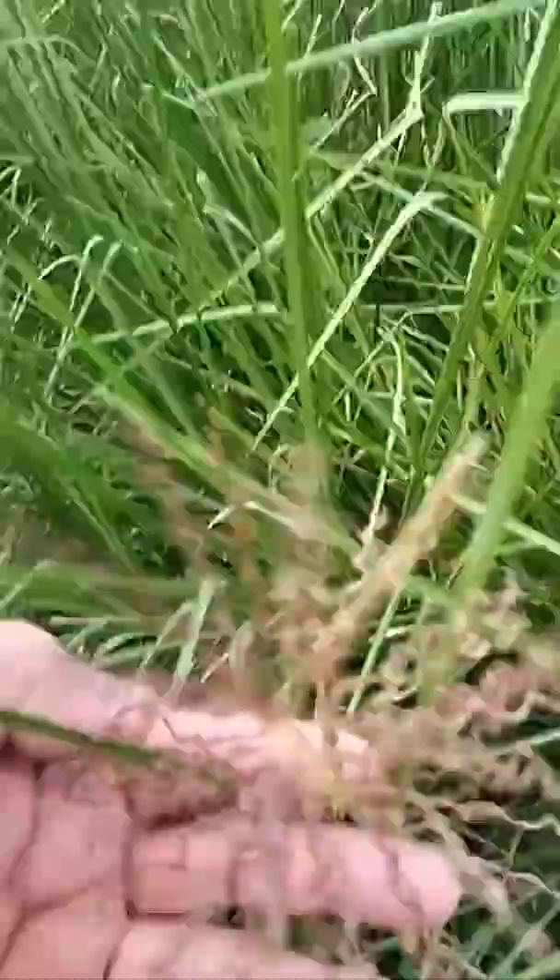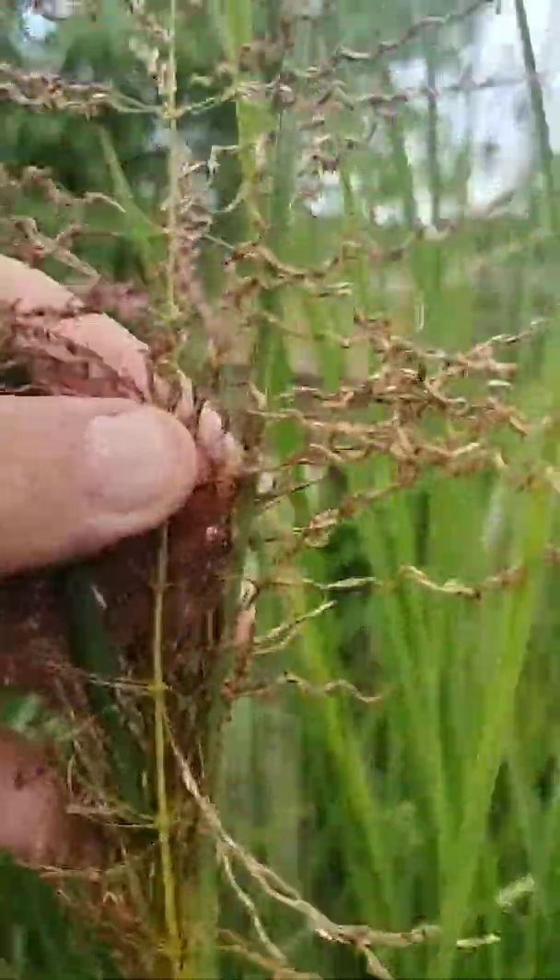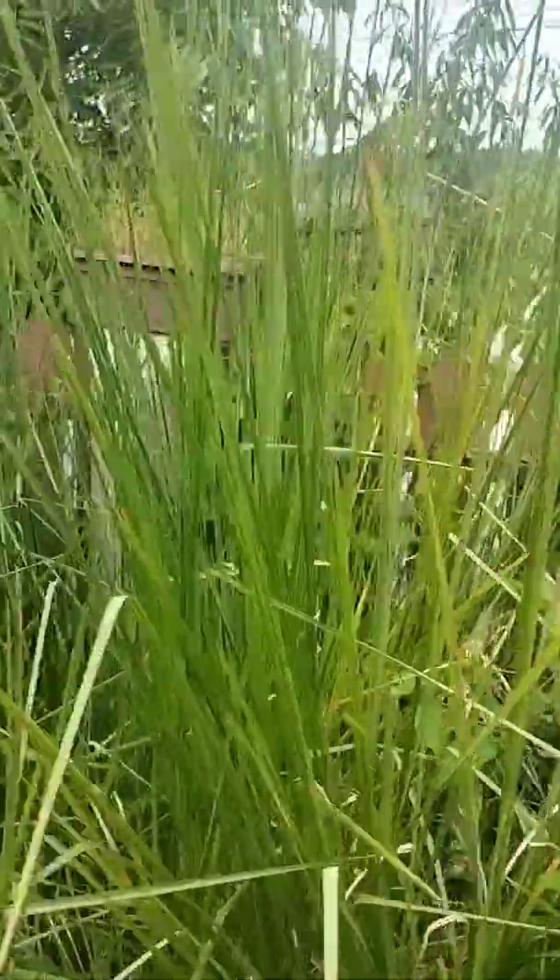Have a look at this gorgeous flower. I love these purple flowers. They actually are sterile — there's no seeds. You can't buy vetiver seeds.